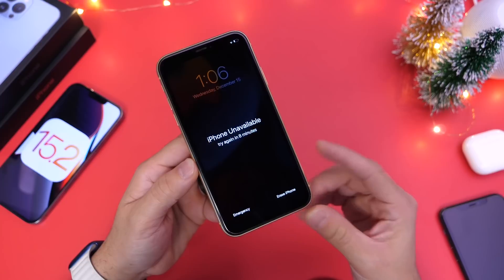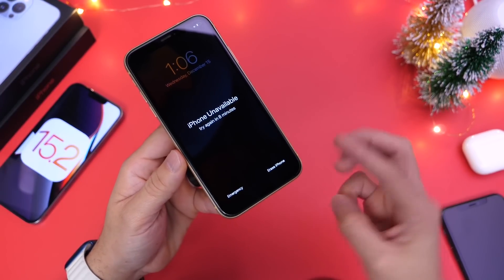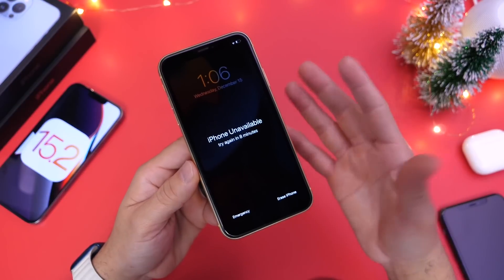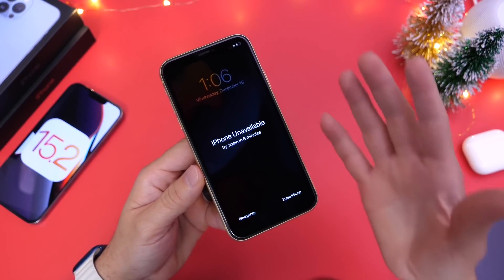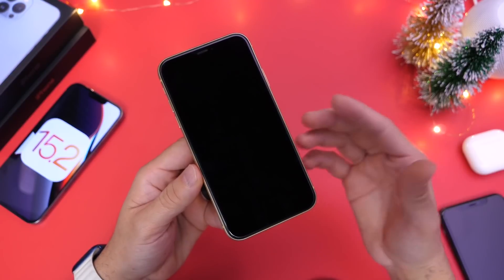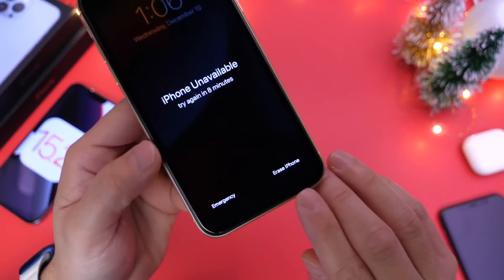To activate this option, you have to lock yourself out three times. If you enter the passcode wrong five times, you first get locked out for one minute — you won't see this option. If you try again after one minute, it'll lock you out for five minutes — still no option. If you try again after the five minutes expire and attempt to unlock your device, then you'll see the Erase iPhone option.